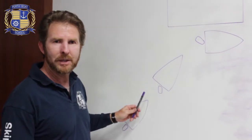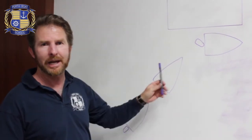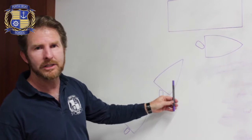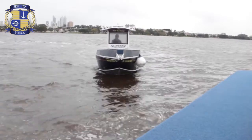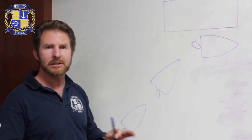When we're approaching the berth, a lot of people will tell you to approach at 30 degrees, at 20 degrees, at different angles. It doesn't really matter. If I were to approach from 90 degrees, all that would mean is I would have to start turning a lot earlier. If you're coming from over here, you just turn a lot later and a lot less. So it really doesn't matter.